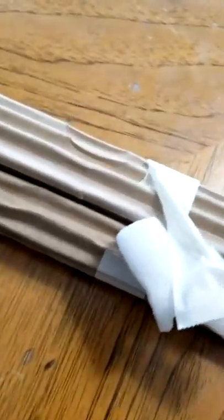It looks like they wrap it in a cardboard wrapping, and they use tape to hold it shut. I don't really want to use my knife on this right now. And there it is.